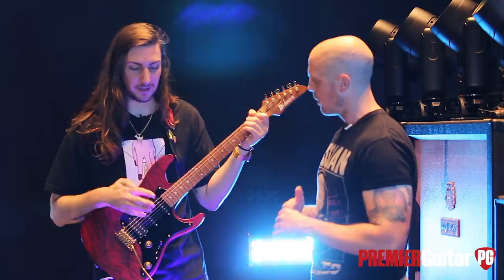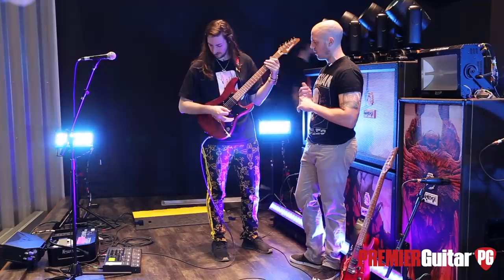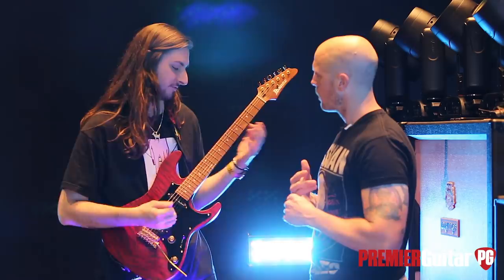We kind of wanted that more Stratty sound for stuff too, because I mean, like 'GOAT' and stuff like that. Let's hear some of the tones you've got with this beast.